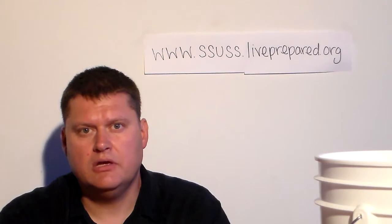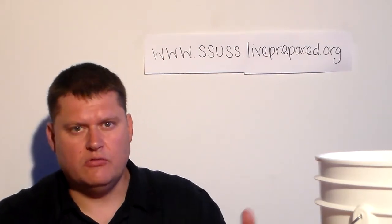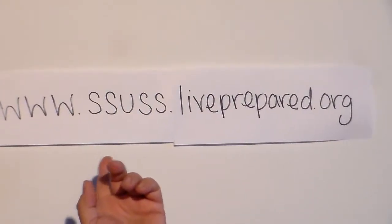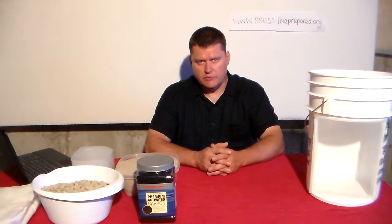Hi, I'm Mike Budge. I am working with the water for the Saratoga Springs South Stake in Saratoga Springs, Utah. This is our website: www.ssuss.liveprepared.org. All the information I'm using to make all these products is going to be on the website.